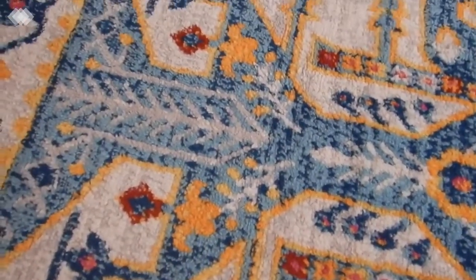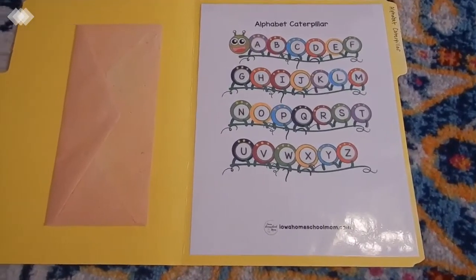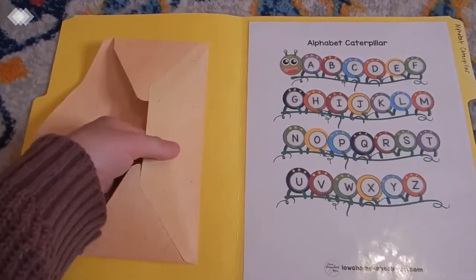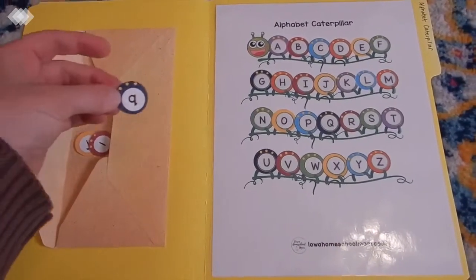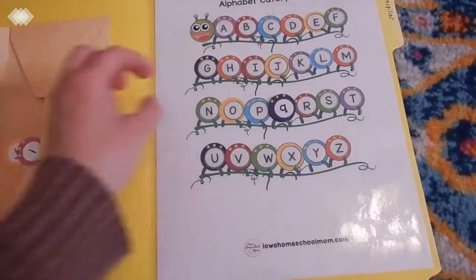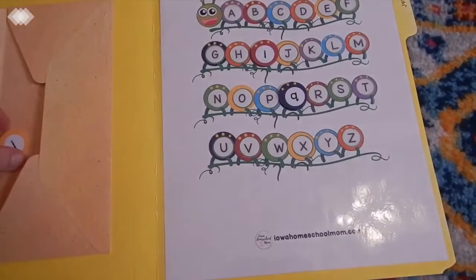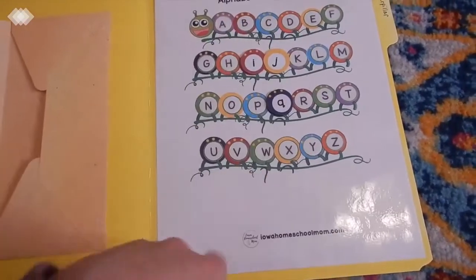Lastly we have a file folder game working on letter recognition — just matching lowercase letters to uppercase letters. It's a good one if your child is just starting to get the hang of lowercase letters: little q to big Q, little i to big I, little j to big J, and they would just go on and on like that.